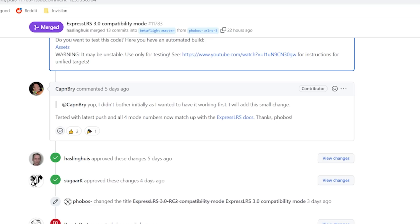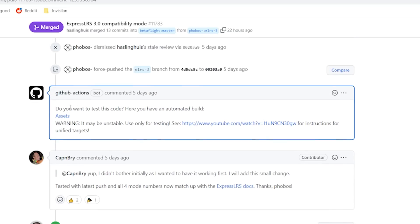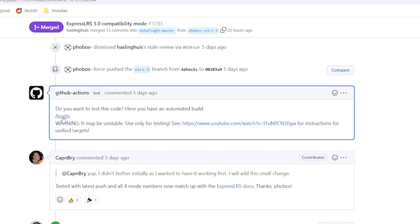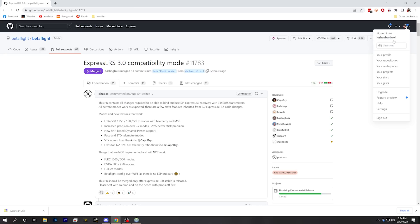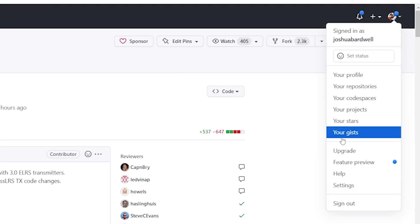If we scroll down this page, we find a comment that says 'do you want to test this code?' with automated build assets. I'll put a link to that comment in the video description below. Click assets and it will download a zip file. If you click that link and get a 404 error, it's because you are not logged into GitHub — you have to be logged into GitHub to get that file. You'll need to create a GitHub account if you don't have one and log in.